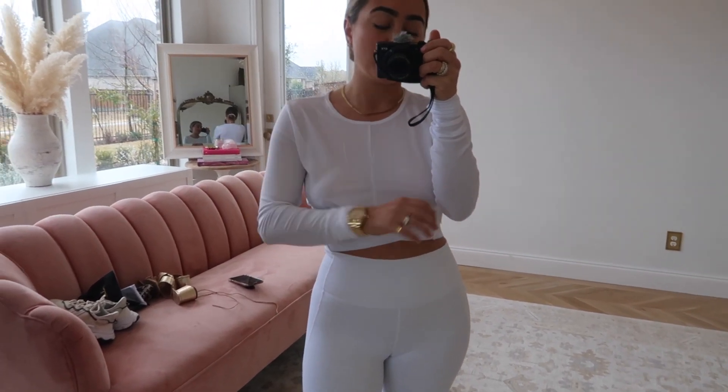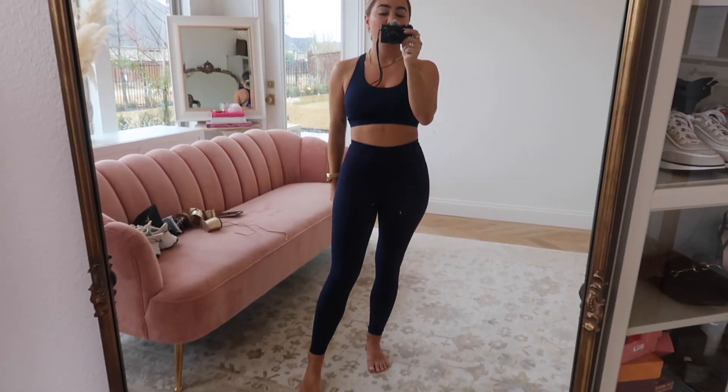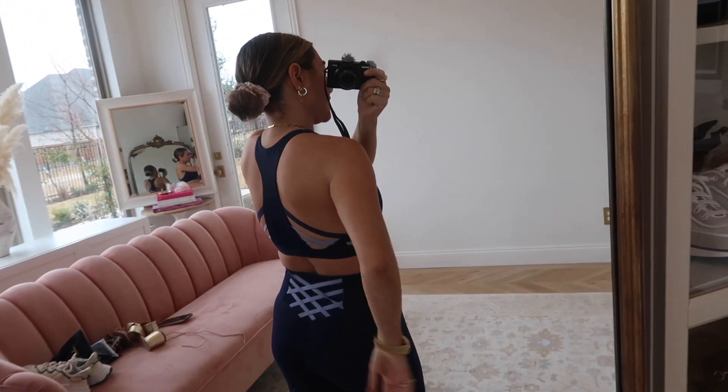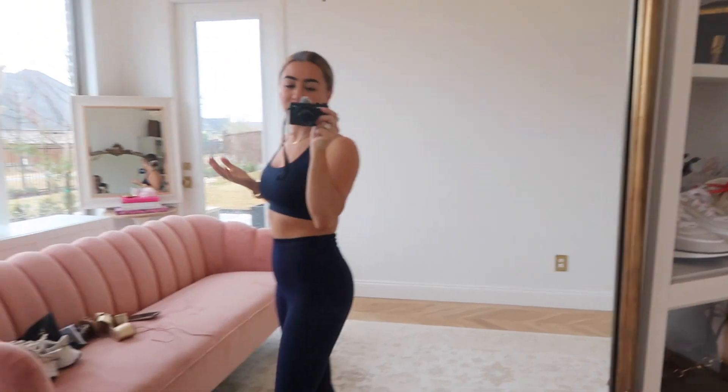Look number two is a little navy set — more of a full-length legging, super simple and sleek, which I love. I wear a small in everything, by the way. The back has this cool lattice detailing that gives a little something extra even though it's super simple on the front. I really like this one — the navy is a good switch-up from black but still gives a bit of color.